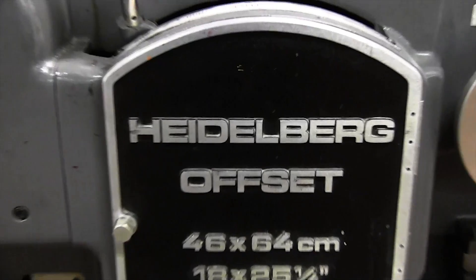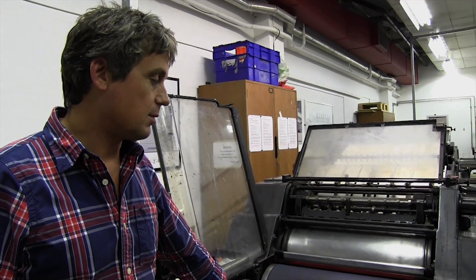I would say it's probably from 1963, 1964, something around there. It's by a company called Heidelberg, a German manufacturer of printing presses. This particular model is called a Heidelberg Kord — K-O-R-D — and it prints SRA2 as a maximum sheet size.